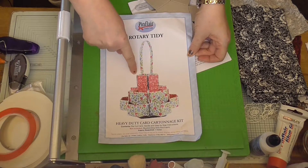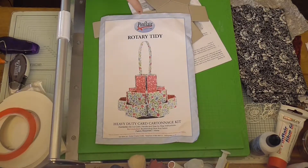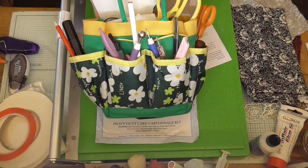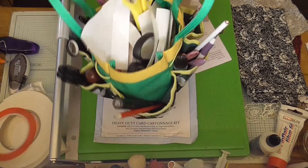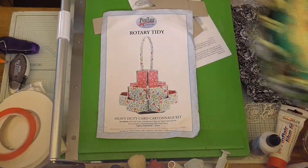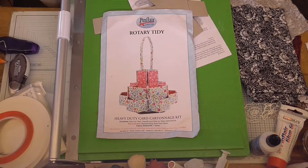I desperately need one of these. I'll show you what I use at the minute — a little gardening bag I bought years ago. As you can see, it's a mess, everything is everywhere. I try and keep it tidy but it just sits on my desk and comes with me if I need to go to craft clubs.